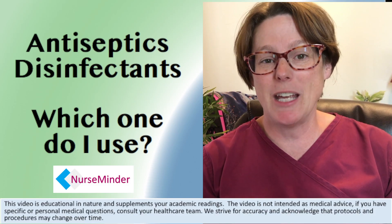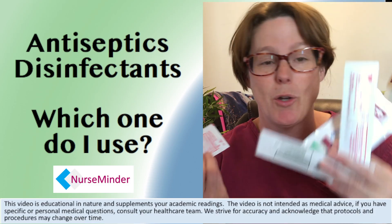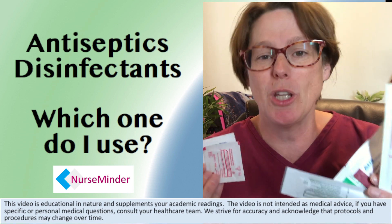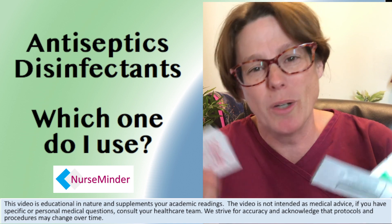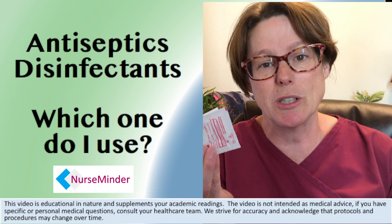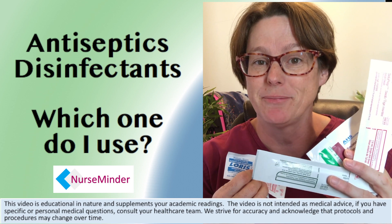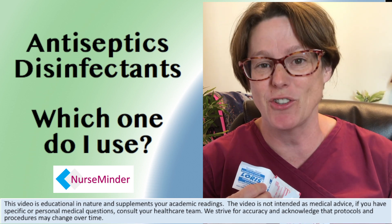Hi there, this is Tammy and today we're looking at antiseptic swabs. We have many to choose from, but the question is which one do I use, when, and why? What is informing your practice when you choose to grab one of the small wipes versus one of the sticks or the swabs? We're going to talk about that right after this.